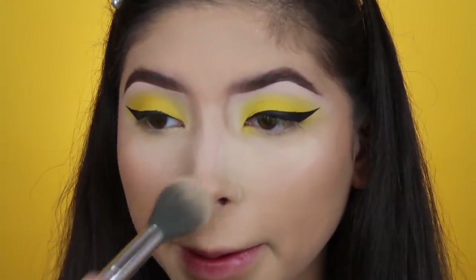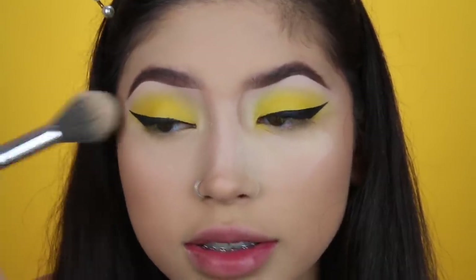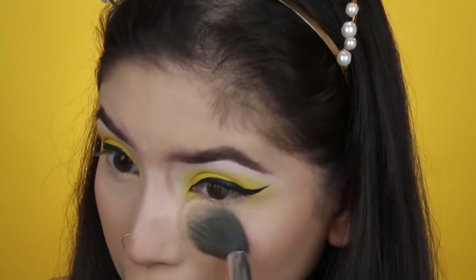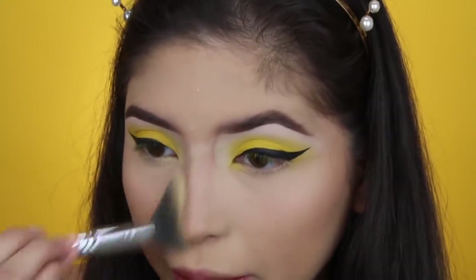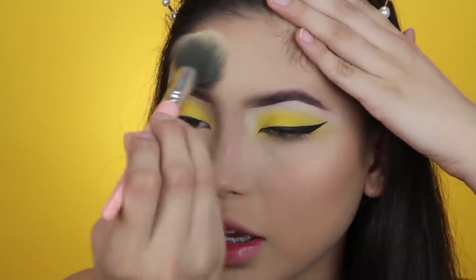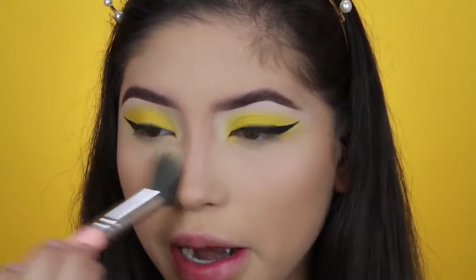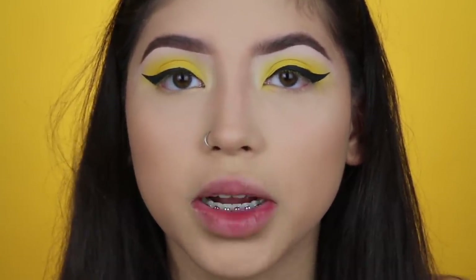Moving on — I'm going to dust off my bake. Was this eye look not easy? Did I lie? I really think this eye look was literally the easiest thing ever — it was one eye shadow, we blended it a little bit, and that was basically it. I'll zoom you guys out and then we'll move on to finish off the face.